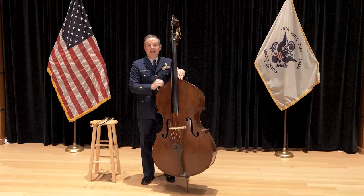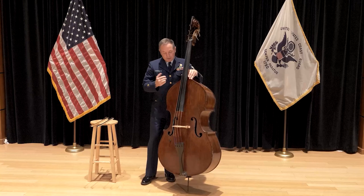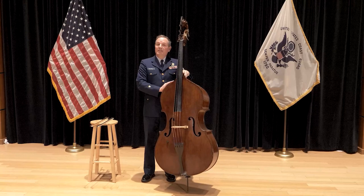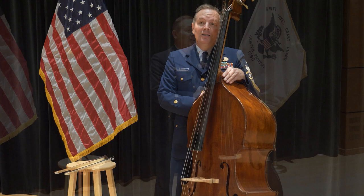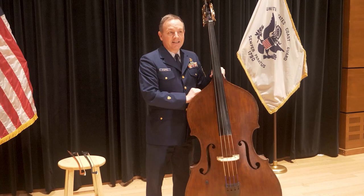Hello, this is Mark McCormick, bassist with the United States Coast Guard Band, and this is the double bass. In this beginning lesson, we are going to learn about the parts of the double bass, how to safely put down and pick up the bass, how to stand with the bass, the two different bows we can use, and finally basic proper left-hand technique. Let's get started.